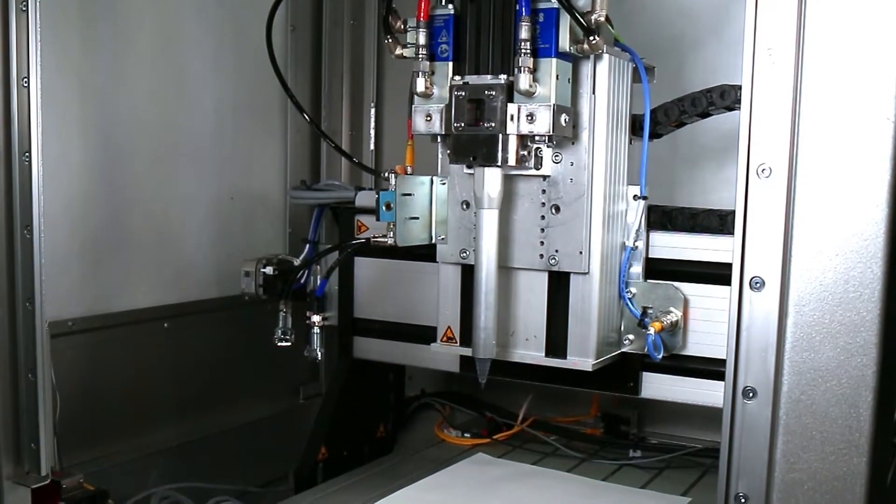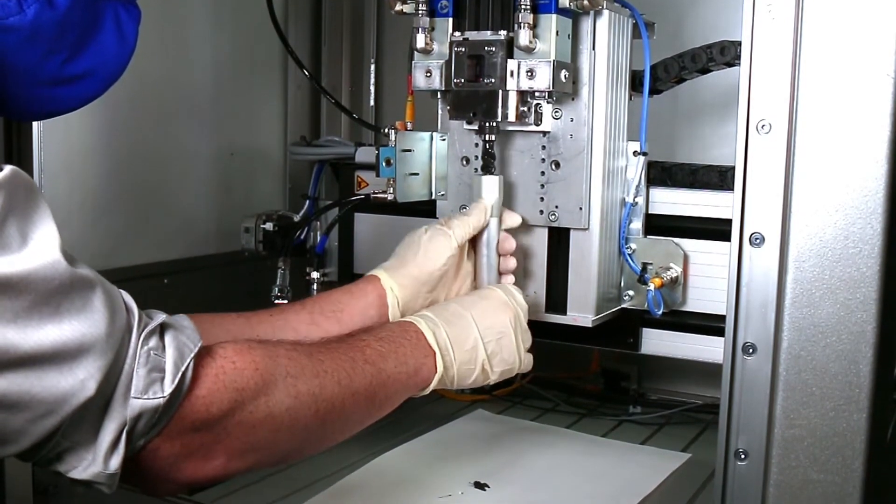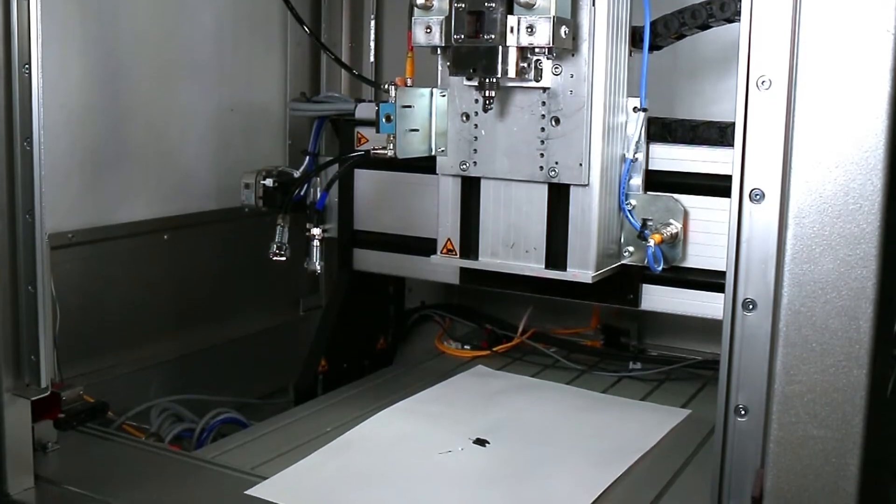Disposable mixing elements, long-lasting rotary seals, and sturdy components stand up to tough-to-blend materials, making maintenance and cleaning quick and easy.